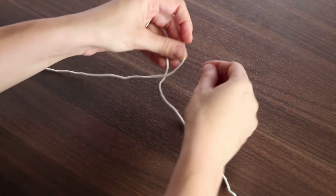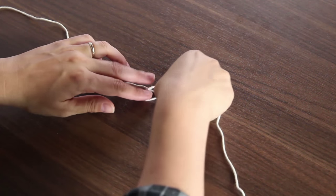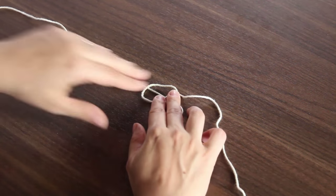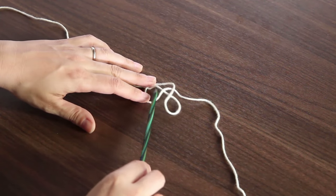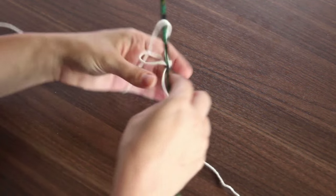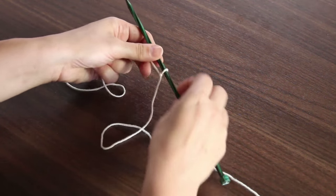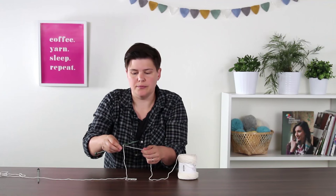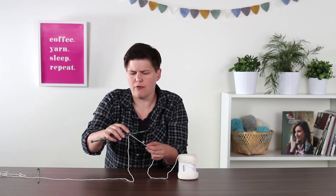To make the slip knot to start, I'm going to make a little loop in the yarn and then lay it over the active yarn coming from the yarn ball. I take my knitting needle, pick up that center piece in the loop, and then tighten the entire thing by pulling on both ends around the knitting needle. That's our first stitch — our cast on loop — made by a slip knot.